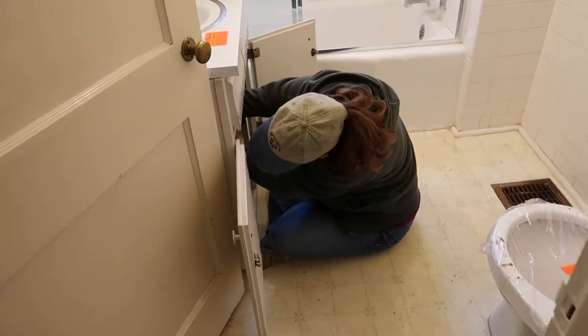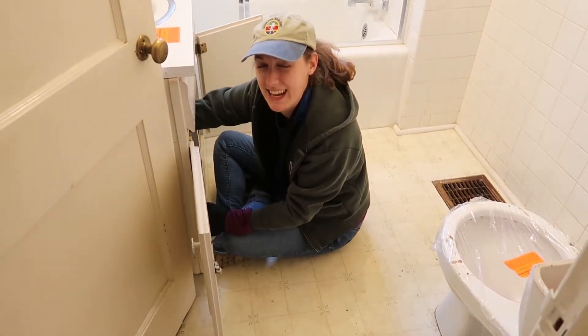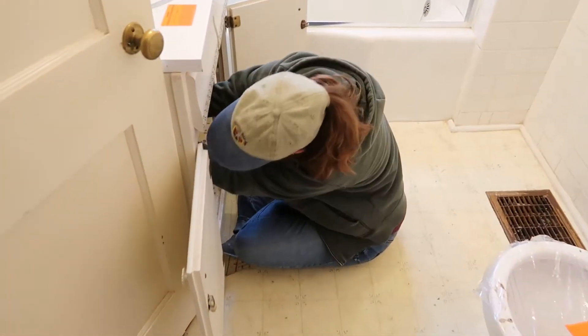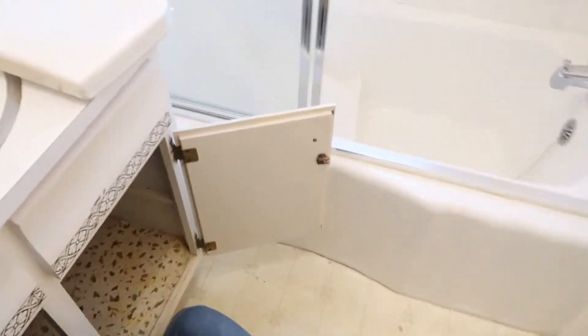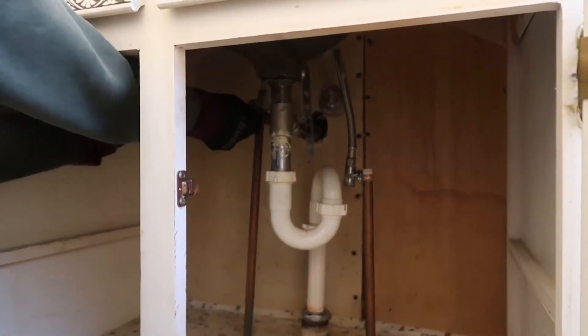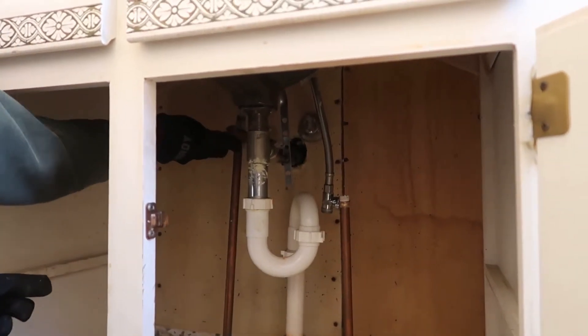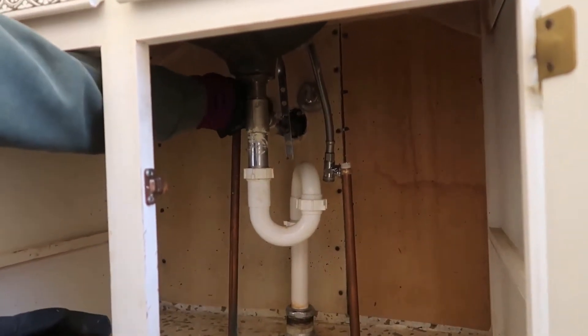And there is my work buddy. Working 9 to 5! What are you doing, Erin? Plumbing — taking it out. Yeah, we're disconnecting the water supply underneath this vanity so that we can get it out. And then we've got to undo the drain as well. But she's doing a good job.